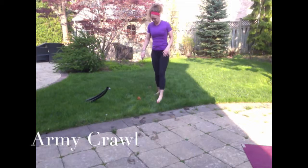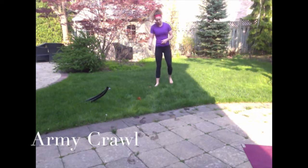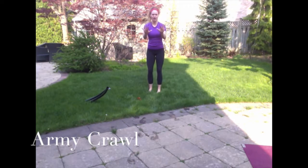To do this, you're going to be in a plank position with your elbows down. Whatever is most comfortable for you — I like to keep my hands out in front of me so I kind of crawl through.